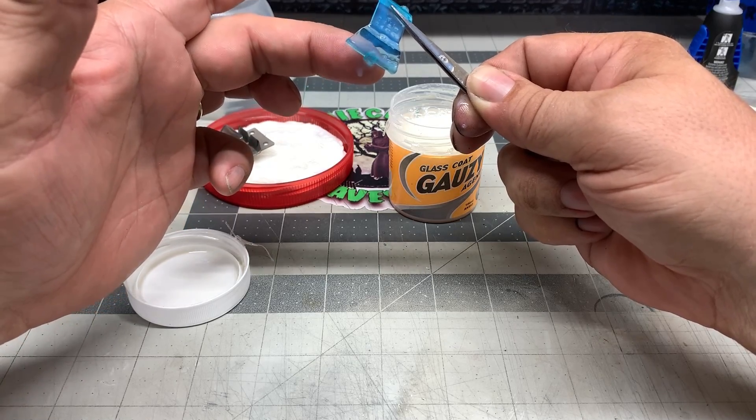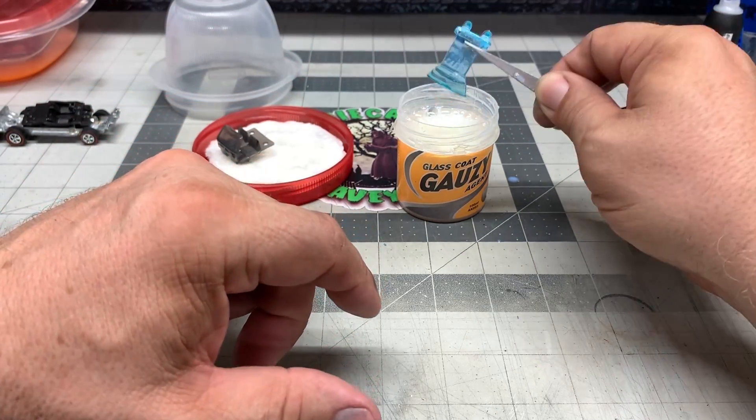It's being stubborn — look at those bubbles. That's why you don't want to get all kinds of bubbles in there — that's what happens when you mix it too fast.